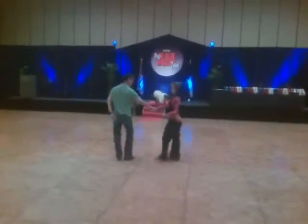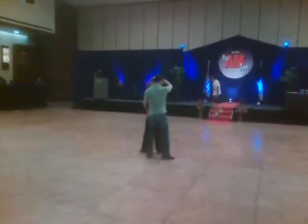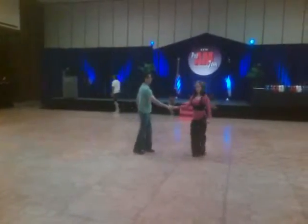Wrap her up, making sure you take the hand straight down to wrap her up, straight down to unwrap her, going over the head, redirecting her from the hip. Triple step, triple step, triple step.